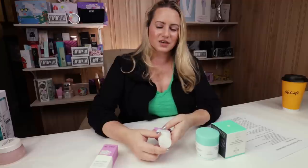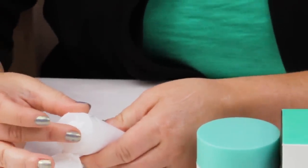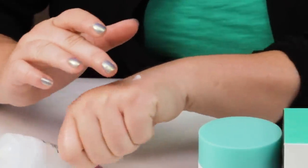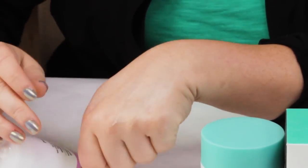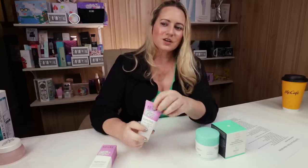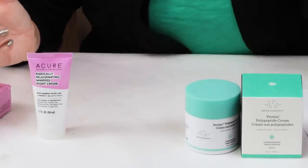The Acure product has a much thicker texture, but actually for my dry skin, especially with winter coming, I've been appreciating the thicker texture of the Acure product since a lot of the ingredients are the same. If you have oilier skin, you probably won't appreciate the Acure's texture as much as the Proteiny's. But if you have drier skin or it's winter, and it's also much more affordable, there's a lot to like about the Acure product.